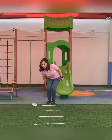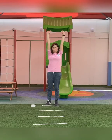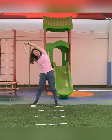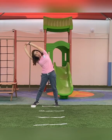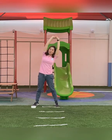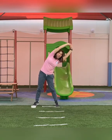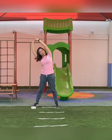You ready? So we'll do some stretching first. Raise your hands up and put your feet apart. Stretch to the side. Let's count together: one, two, three, four, five, six, seven, eight, nine, ten.